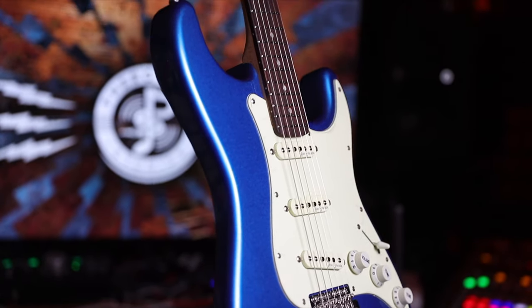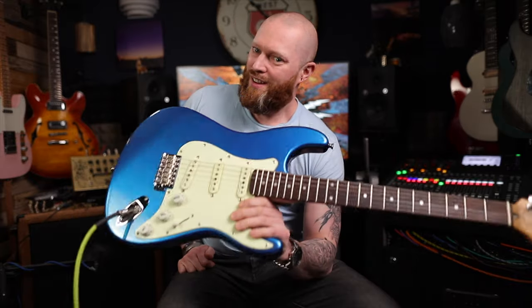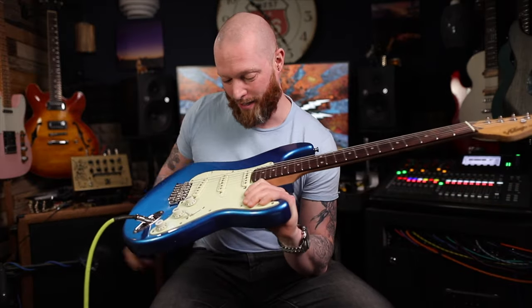This is the new Coaster range from Vintage Guitars. This is the Vintage V60 Coaster. It looks great but it sounds great too.